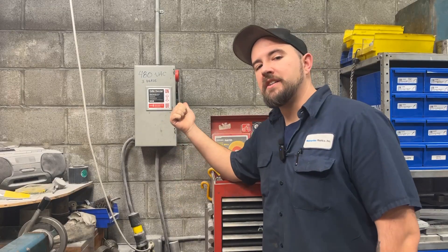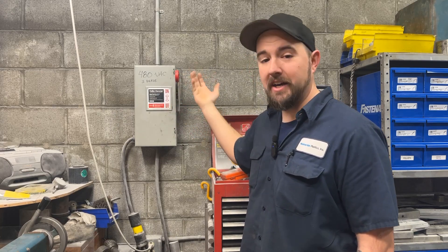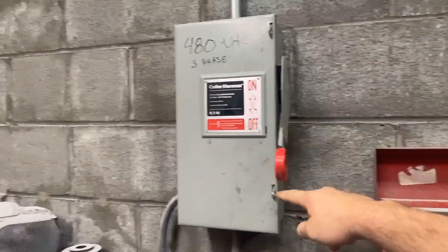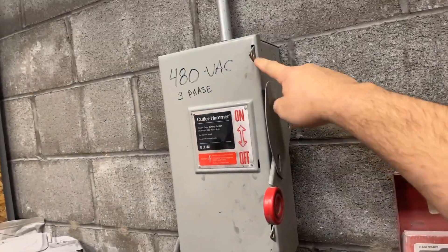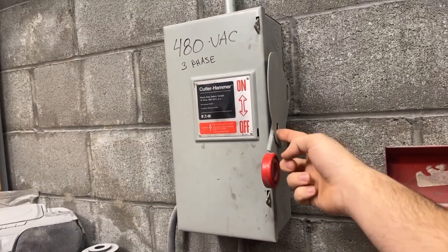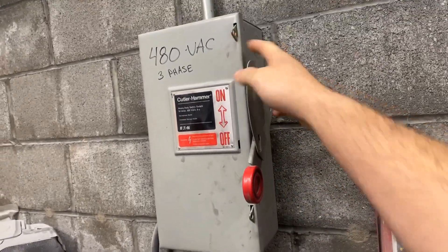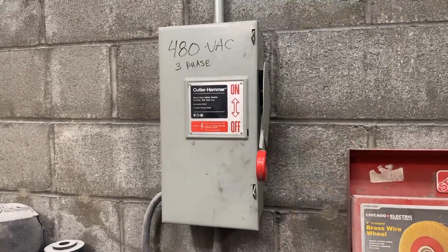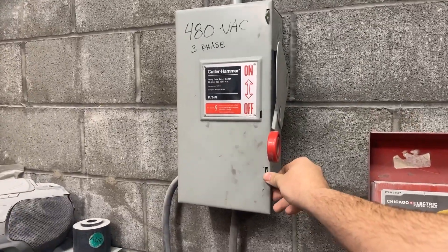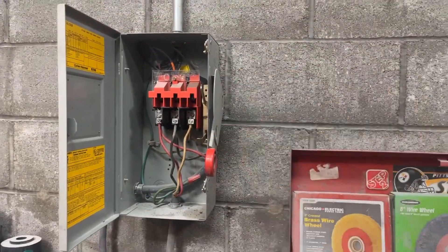Let's take a look inside so you can better understand what's going on behind the door. To open one of these disconnects, you can see these two latches that have holes in them — this is for additional lockout/tagout. If you needed to, you could lock the lever in the off position and also throw a padlock in one of these two locking tabs to keep someone from opening the door. To open it, you release these two spring-loaded latches, and that opens the cabinet to allow you to access it.